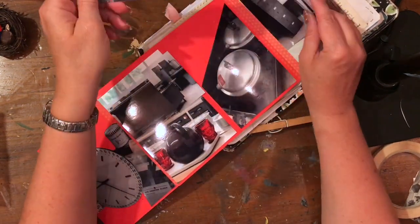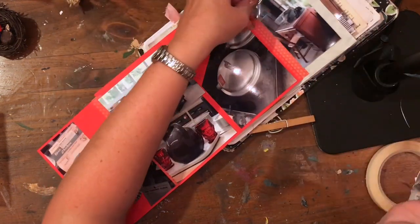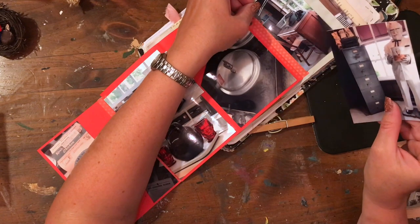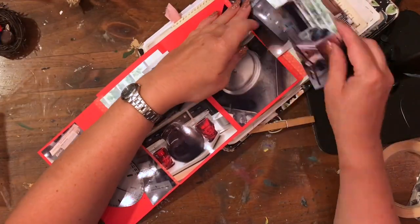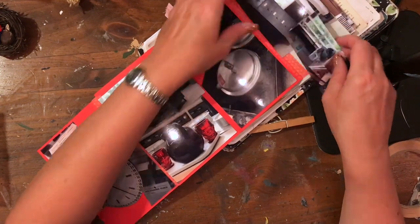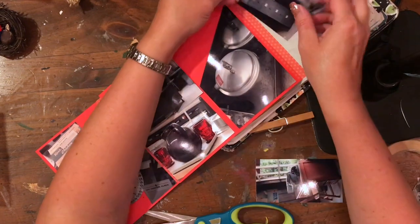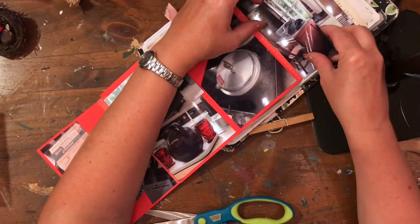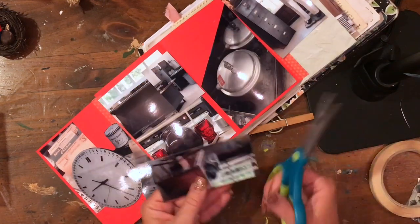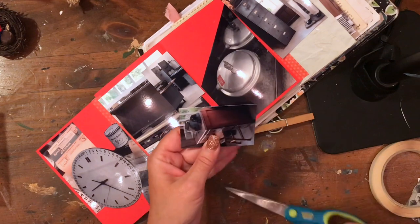I was thinking of putting pictures in there but they don't quite fit, so I think I'll just tuck them into the envelope. Actually, I do stick some of these ones down here, and the other ones I tuck into the envelope because there are some other pictures of the museum I wanted to add. So I stick those down to the other side.